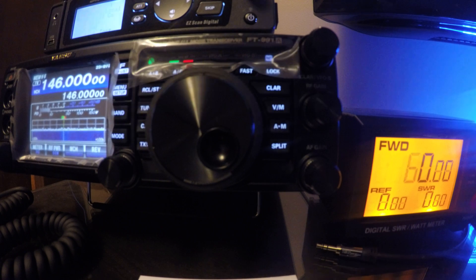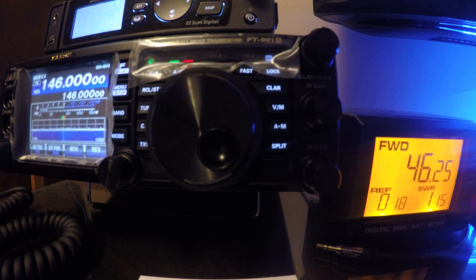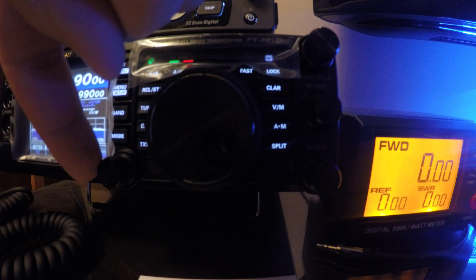146 — KB2MXV — 46 watts, 1.15 SWR. KB2MXV test, that's just about 40 watts, 1.17.